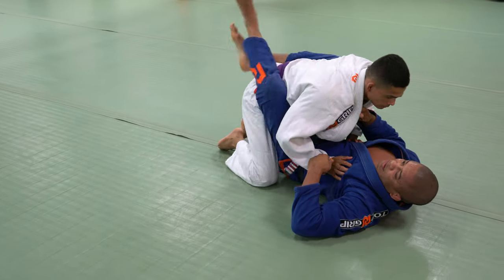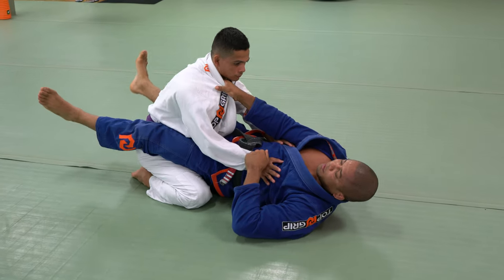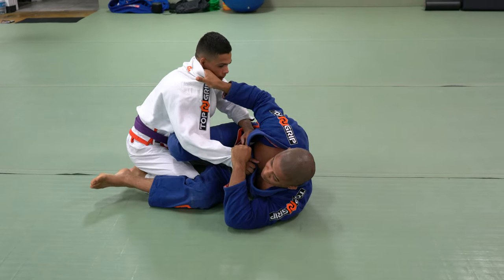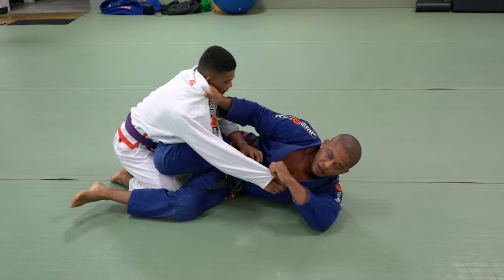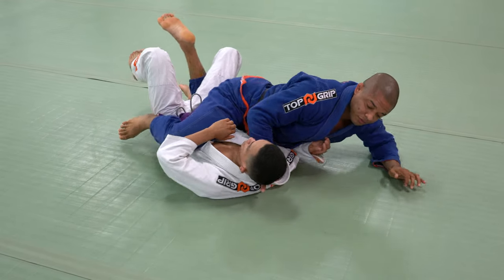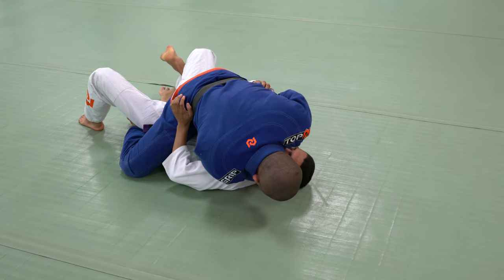So again: close the guard, control the collar, control the sleeve, hip off the ground, move. Bring him forward — if my body is too close to my leg it's going to be hard to bring him, so it's important to move my body. Move, hip, hook right there, and deep in the collar. Now you can go for the cross shoulder mount.